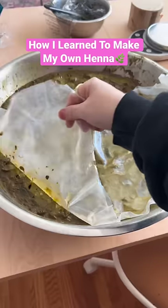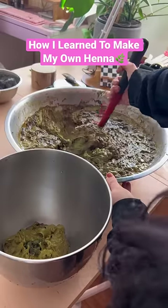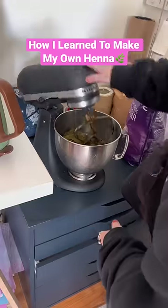How did I learn how to make my own henna? A little over 10 years ago, I went on my first trip to India, and it was there that I got my first henna, or mehndicone.